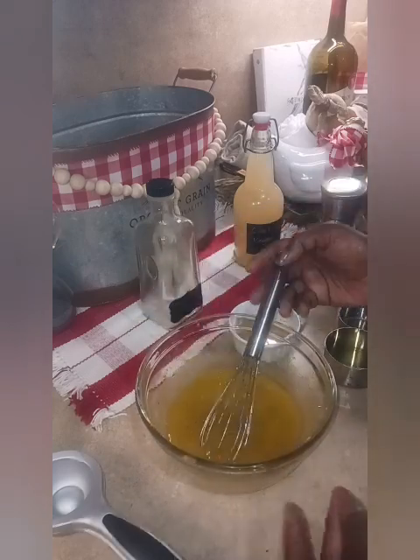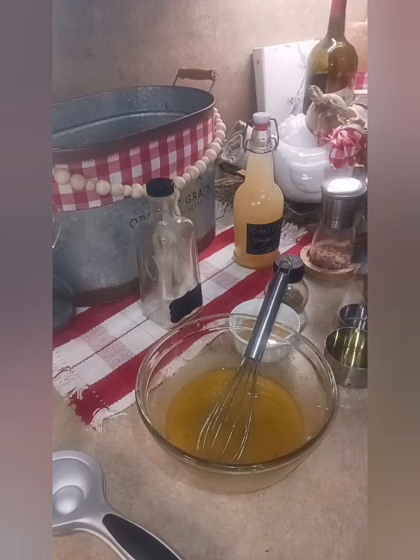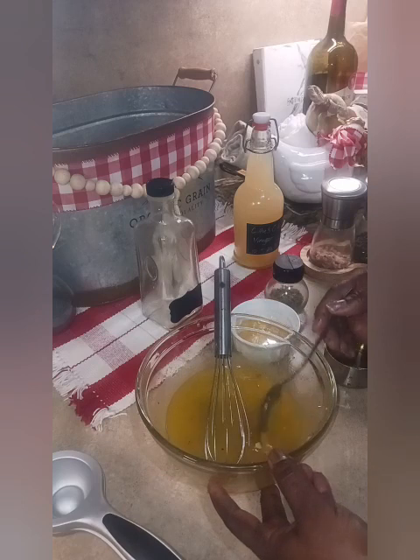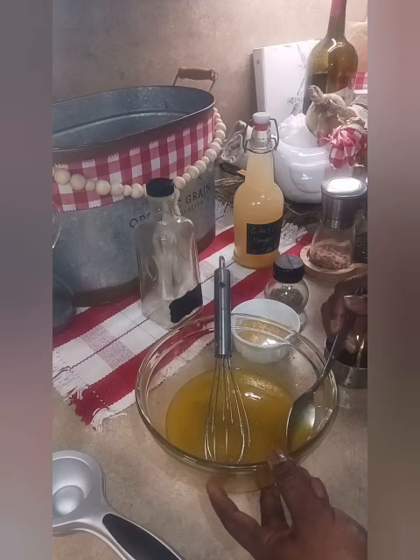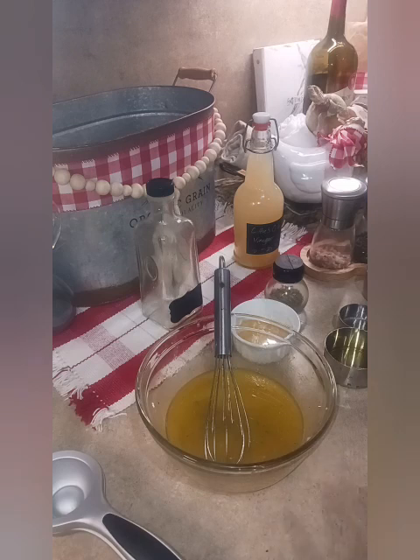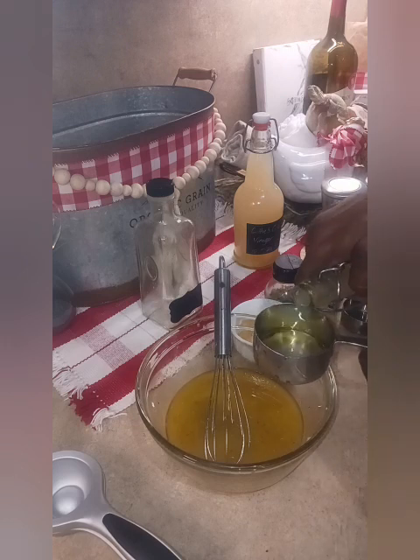You can go ahead and give this a taste to see if it has enough oil-to-vinegar ratio, and that's what I'm going to do now. It's good, but let's add a little bit more vinegar — just a tad bit more — and give it a good little whisk.